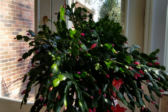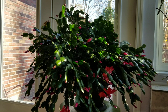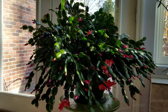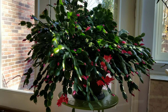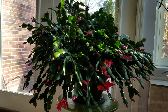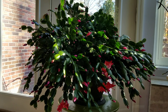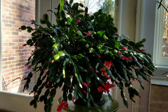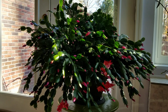Several of you have asked me what my Thanksgiving cacti are growing in, what type of soil. I repotted them in just regular Miracle-Gro potting soil — not the one for cacti, just the regular potting soil. I'm using the fertilizer I use on my orchids. What I do is when I drain my orchids, that's what I use to fertilize and water my Thanksgiving cacti, and that's why they look so beautiful.